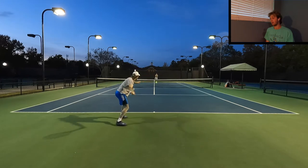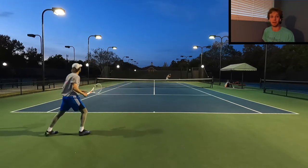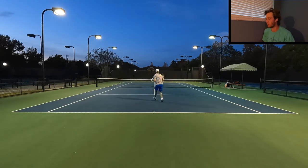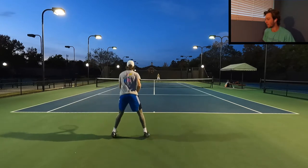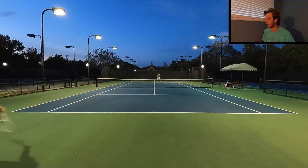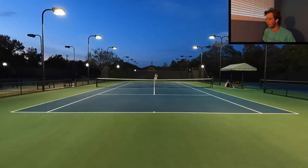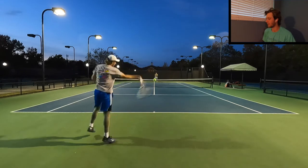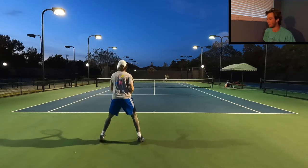Today we're watching a practice session between me and my friend Harry. Harry is an excellent tennis player who really attacks the ball quite a bit. He is a former division one tennis player, but he has not been practicing that much, so take that into consideration when you see a few of these points. He's a tough player to play against just because of how heavy and fast he hits the ball.